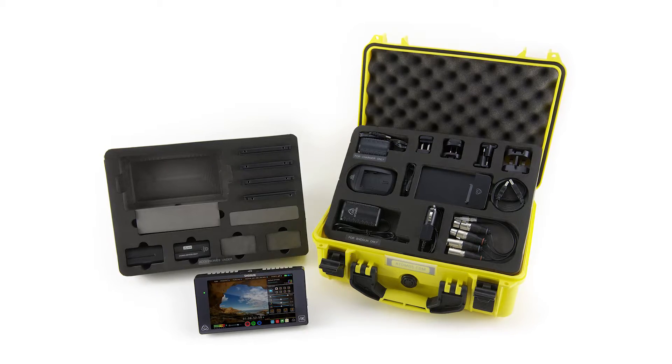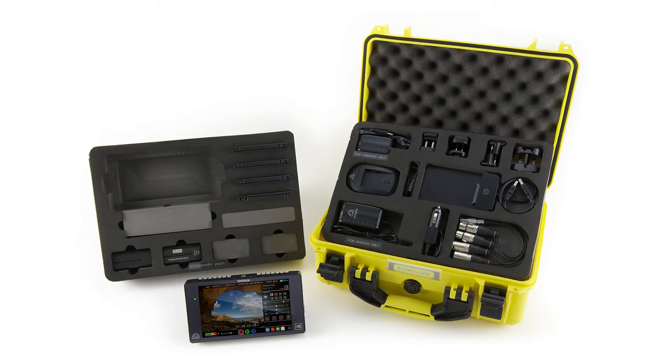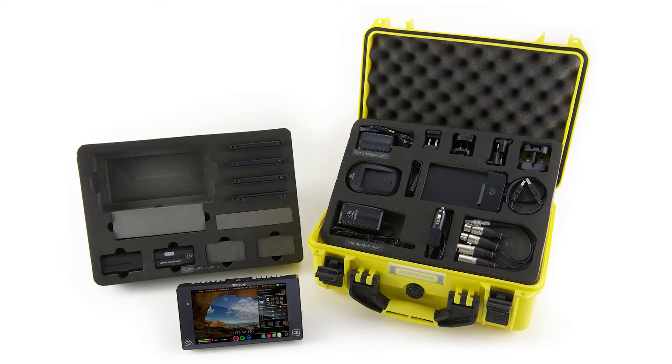along with a fast charger, DTAP power cable, AC power adapter, control cable, USB 3.0 docking station, and five Master Caddy SSD cases.